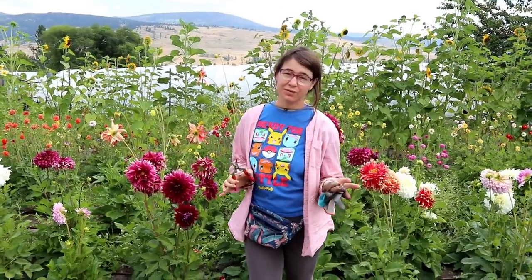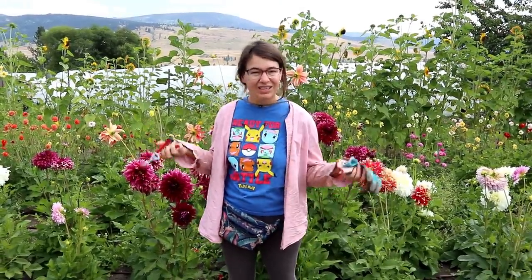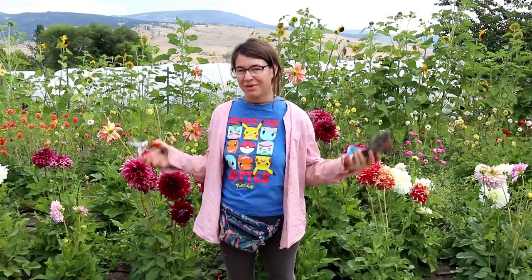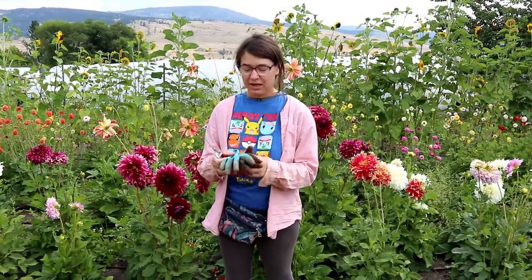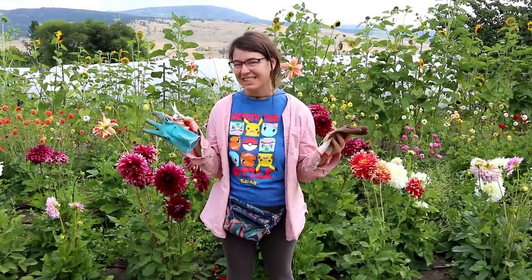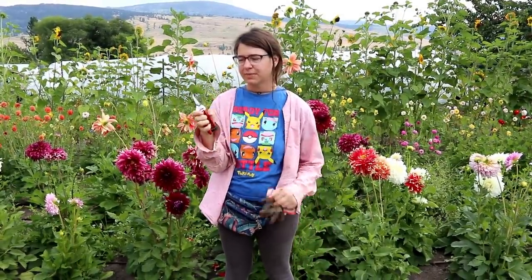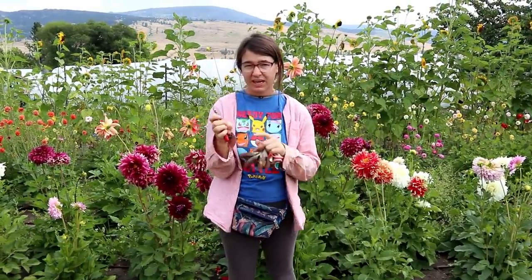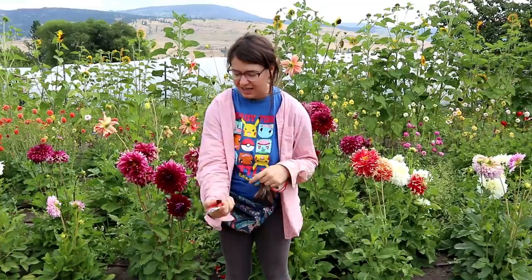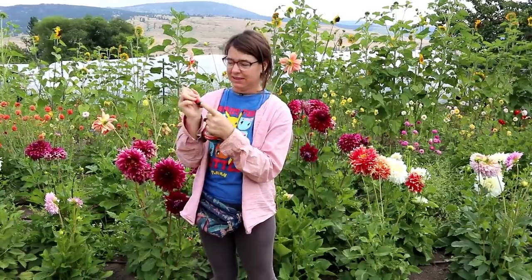The tools I use for harvesting cut flowers are super simple — I'll throw a link down below for some of these things. Buckets — you don't even have to pay for them, just find whatever you can around. Gardening gloves — I go through ten pairs a season, so I always need these. And then just really simple snips. I prefer the ones with a curved blade that automatically spring open and have a little loop to hold them shut. That's all I need.